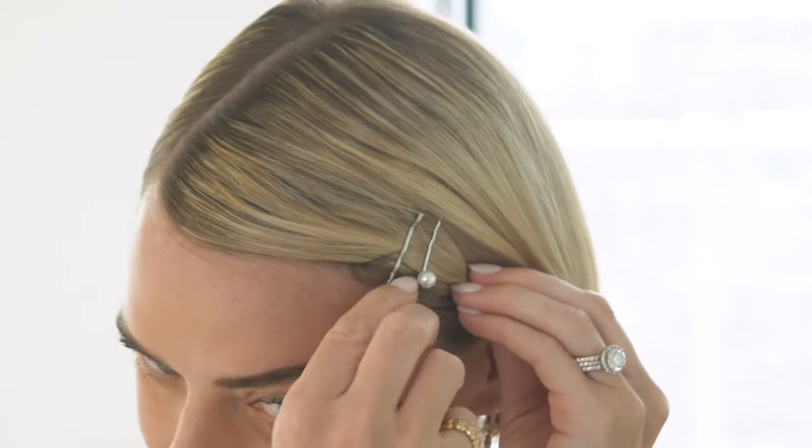There you go — you can see I've very easily moved my parting over. Now I can even add a sweet little accessory, because nothing shows off a parting better. Creating a brand new hairstyle can be as easy as just moving your parting.